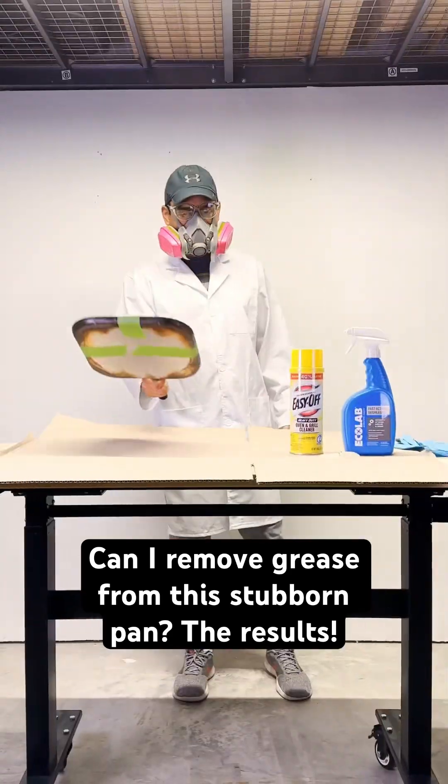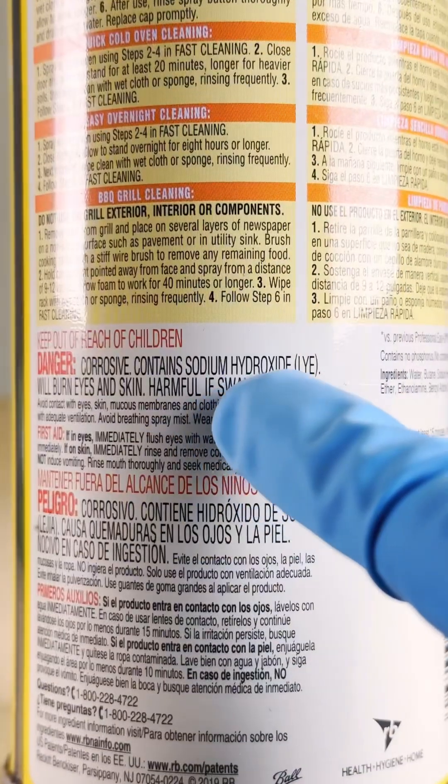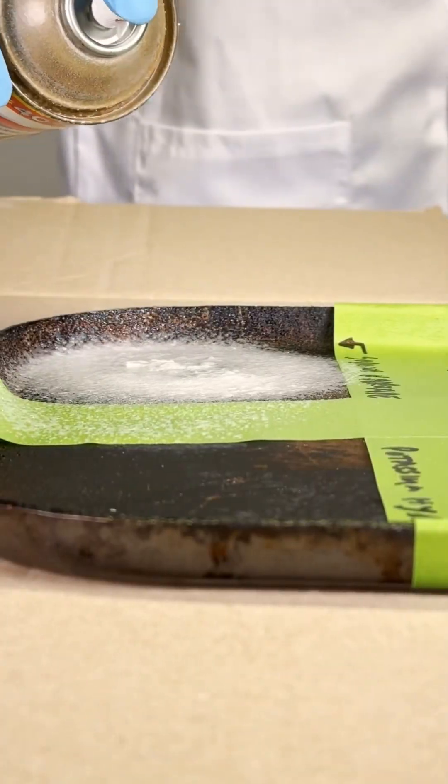I am excited to share with you the results of an epic battle against stubborn grease on this pan. Diving into this challenge armed with two formidable contenders: Easy Off, boasting a mere 3-minute promise with sodium hydroxide, and a competing swift-acting degreaser packing potassium hydroxide.